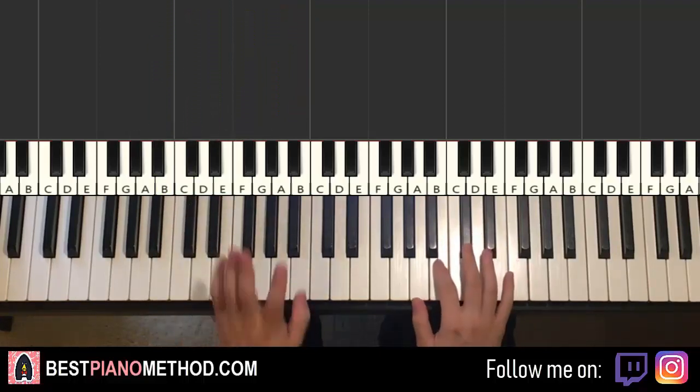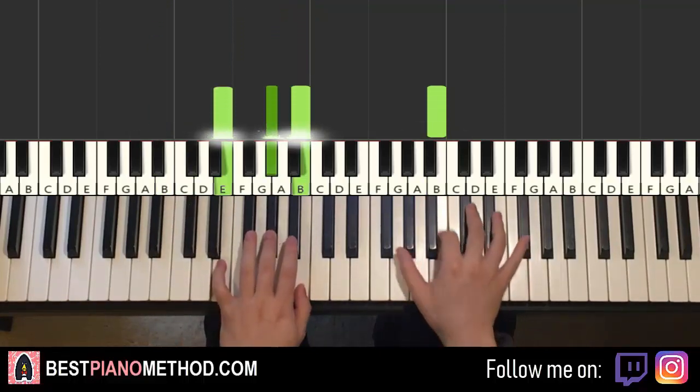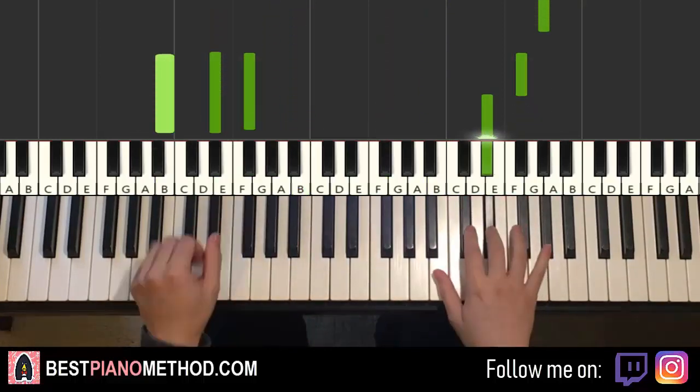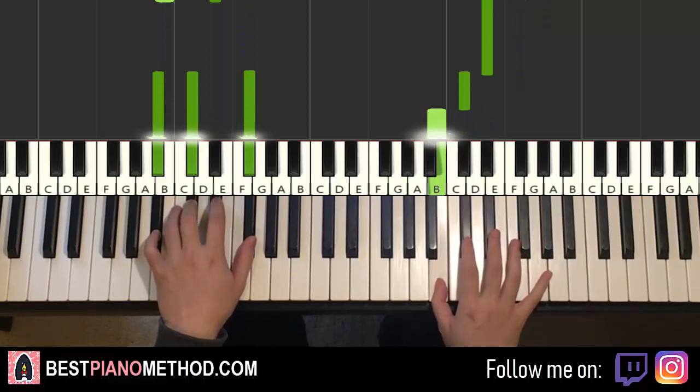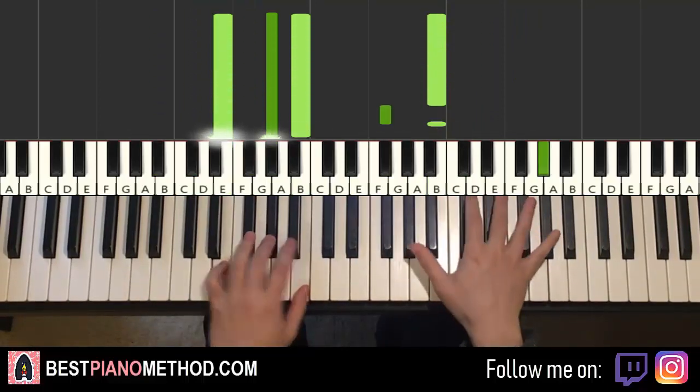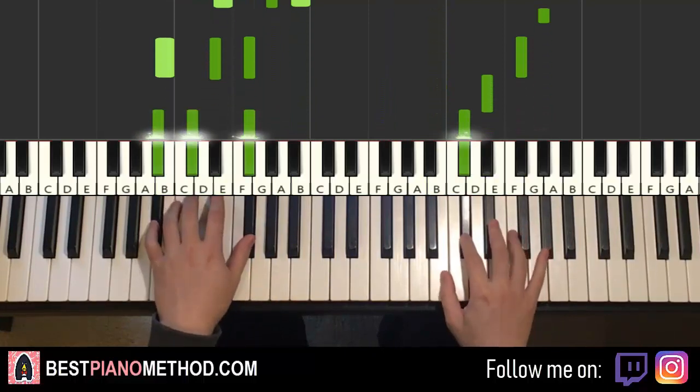It turns together — goes like this: B and E-major together, F-sharp and B-major together, C-sharp and the chord together. That's it for the first part. One more time, it goes together — two, three, four — together, together, like that.